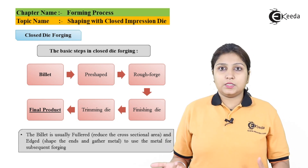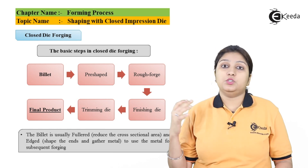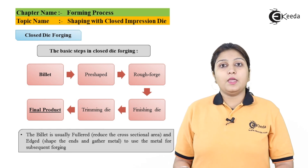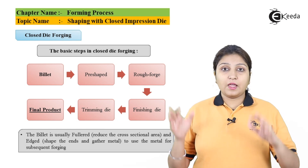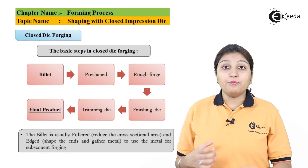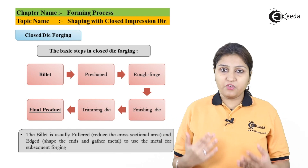Your billet, which is smaller in size, is kept between the two dies which have the impression of the shape to be made. It is then punched or stamped and your shape is made. While squeezing, some parts may come out — material can splash out.